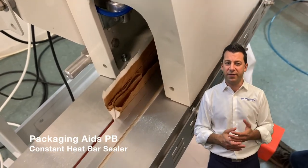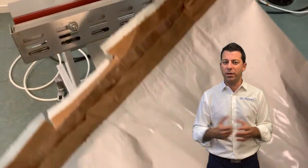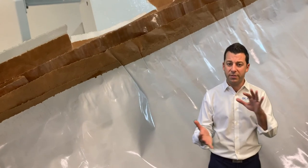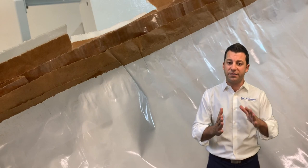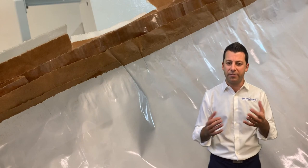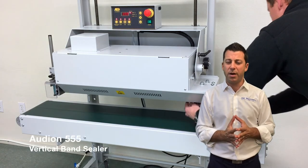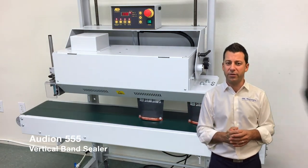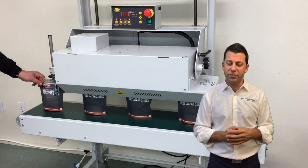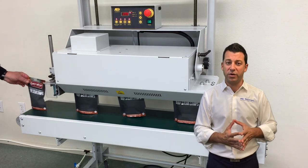There's also constant heat sealing, where the bars are constantly heated. That works well in mil-spec applications or with craft paper that is thick and will absorb a lot of heat. Constant heat does not work well in materials that need to cool under pressure, like polyethylene or other films. The most common way you know constant heat is with a band sealer — here we see a vertical band sealer sealing bags. The belts and everything are constantly heated throughout the process, and that works well for laminated structures.